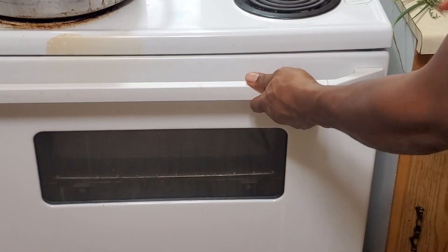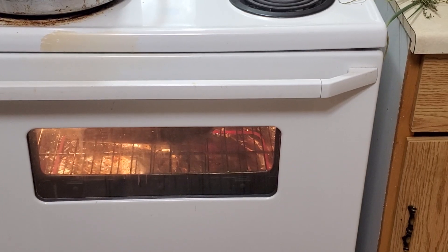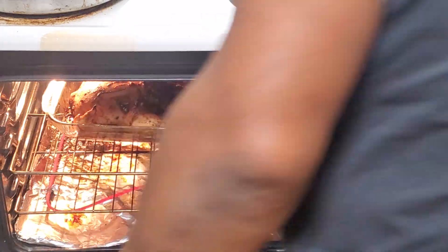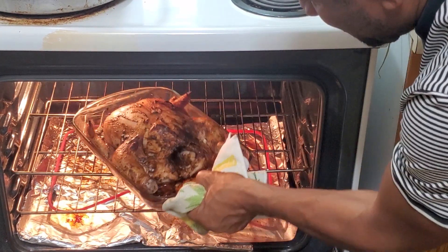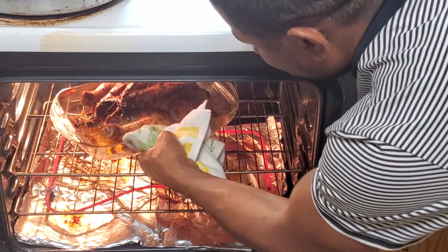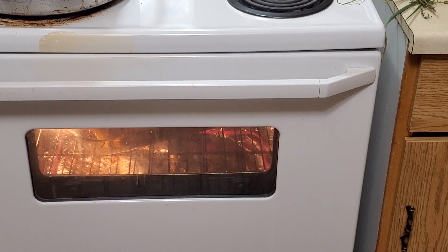Give it a nice one and a half hours — or one to one hour forty-five minutes. Take a look in the oven: the chicken is slowly cooking up and it's coming along nicely.